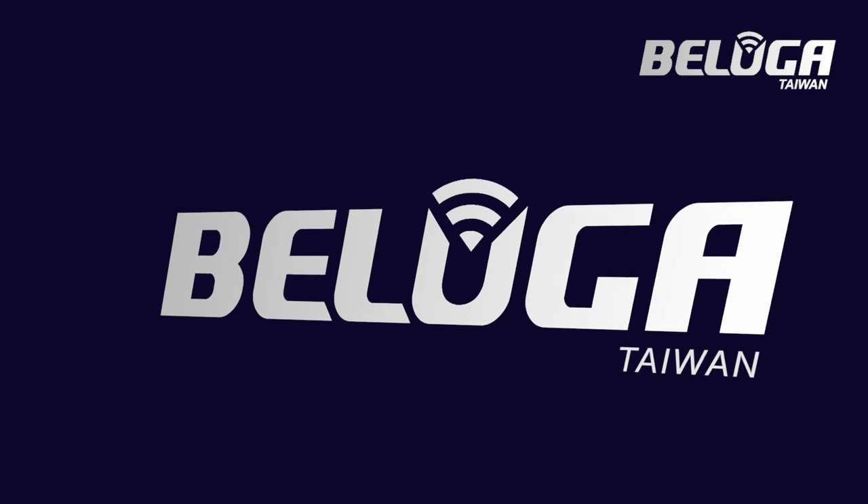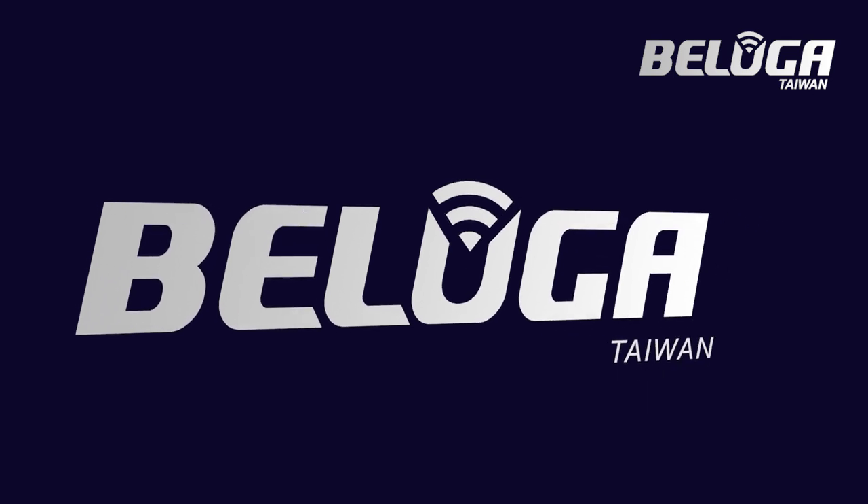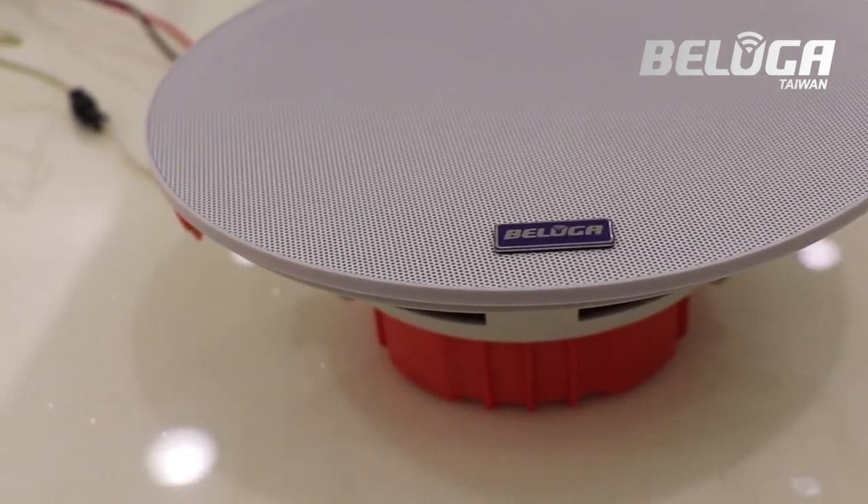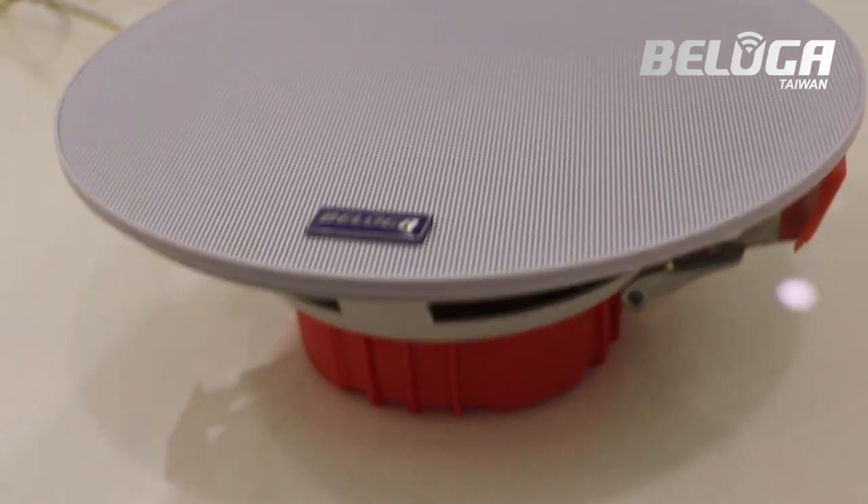We know what you need. You need speakers from Beluga, the market leader in innovative high-end, multi-room, wireless, in-ceiling speaker systems that will solve your problems.